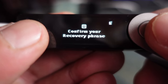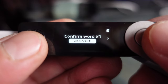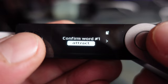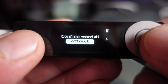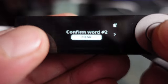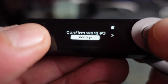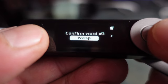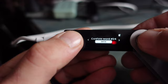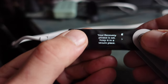Now we have to confirm our recovery phrase. Press both keys and it'll show you what word number one is — match it up with your sheet. For example, word one is 'abstract,' word two is 'differ,' and you select the matching word from the on-screen list. You'll do that for all 24 words. After confirming the last word, your recovery phrase is set.